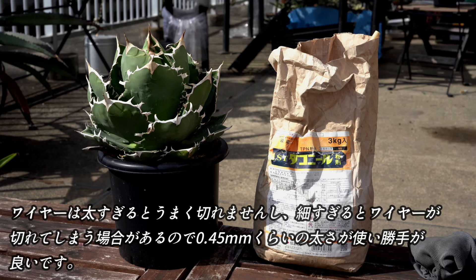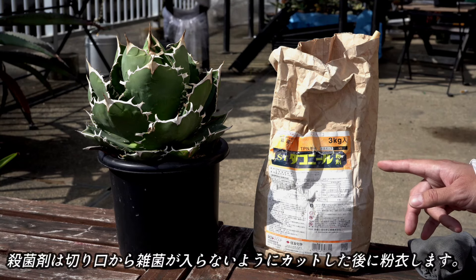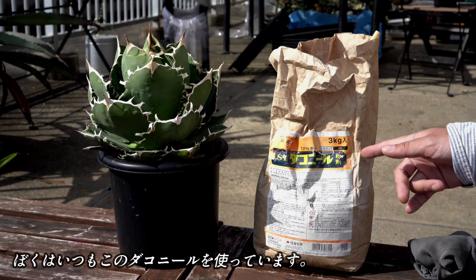また、ワイヤーは太すぎるとうまく切れませんし、細すぎるとワイヤーが切れてしまう場合がありますので、0.45mmぐらいの太さが使い勝手がいいかなと思います。殺菌剤は、切り口から雑菌が入らないように、カットした後に散布します。僕はいつもこのダコニールを使っています。